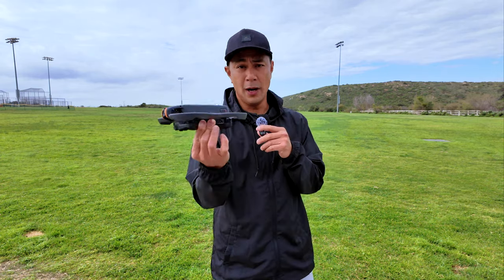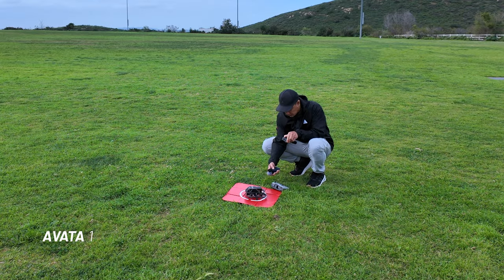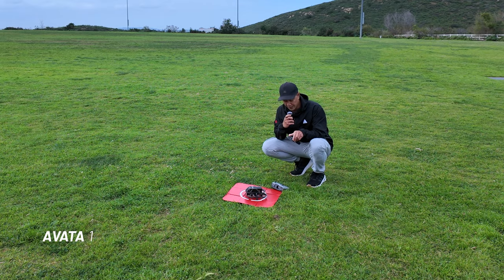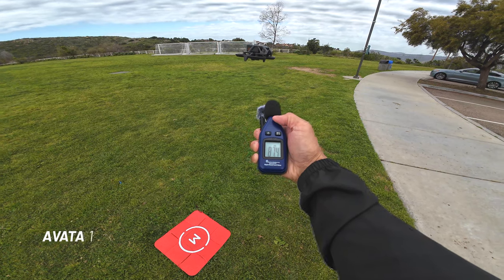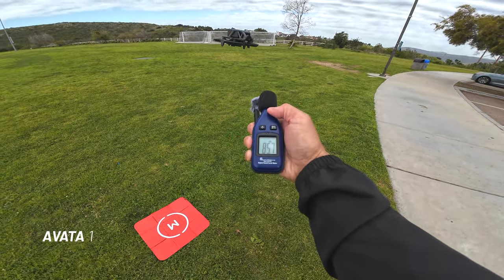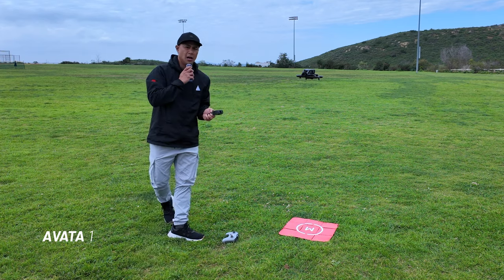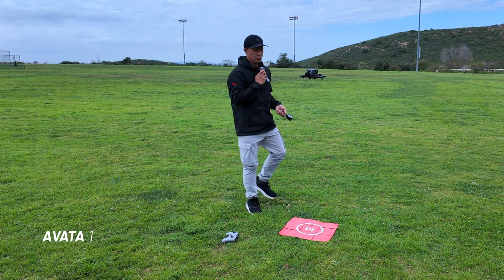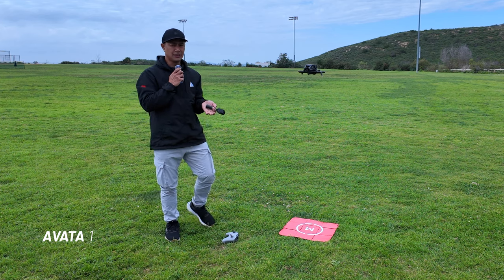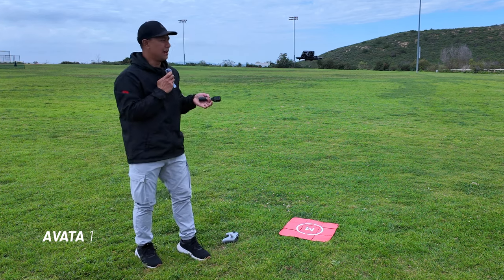Let's put the Avata 1 up in the air. About a foot away we're getting 69 dB at idle. Being about a foot and a half away from the drone, it's giving me about 86 to 87 decibels. But like I said, it's about the tone — this thing is screaming versus the Avata 2.